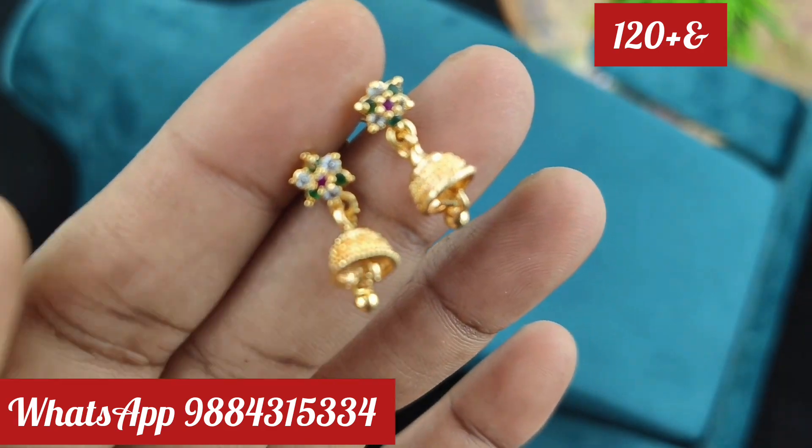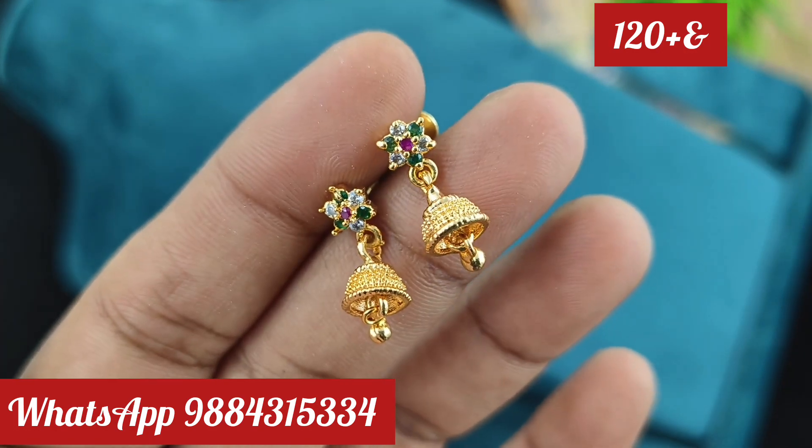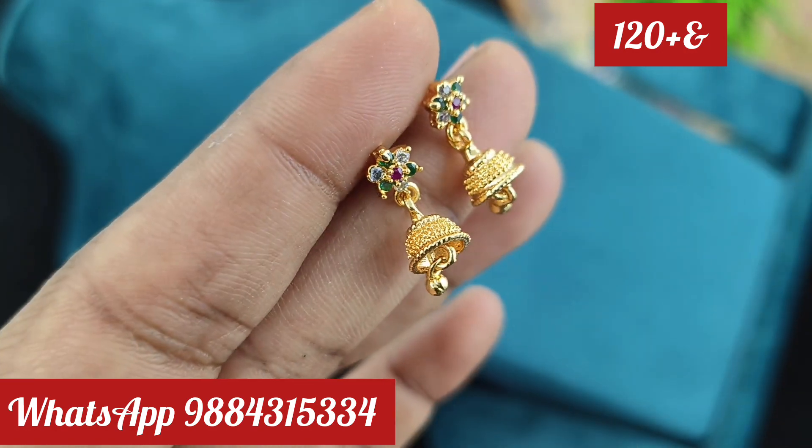You can also use a micro-plated earring. You can book through WhatsApp. It is also available at 100 rupees, 80 rupees, and 120 rupees.